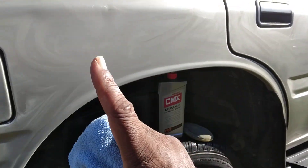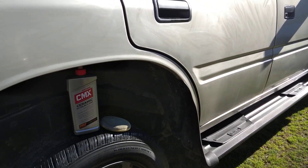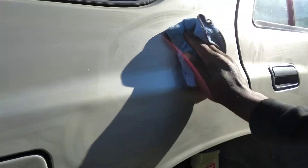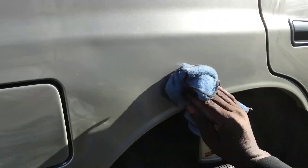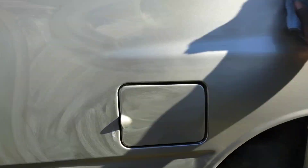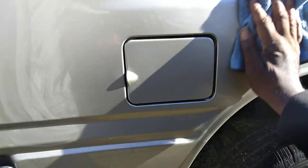What I'm going to do is just let this dry up a little bit, then buff it back off. All right — it says remove while wet, so let's take it back off. Don't let it dry. Honestly, I don't think it makes much of a difference — as long as you remove it.